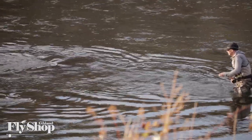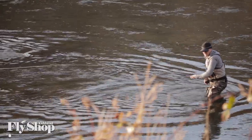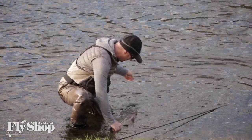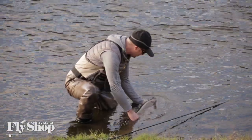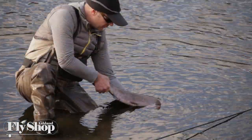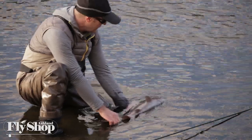This is just a perfect line. It's a Scandi style taper, but you want to use it in a Skagit grain weight, and it just casts absolutely beautiful on these rods. You can put really light sinking tips on it. You can drive them a little bit too, but keeping it in that sweet spot — a little bit lighter, lightweight sinking setups — is really good. The Scandi body from Rio is just an all-time great head for these rods.